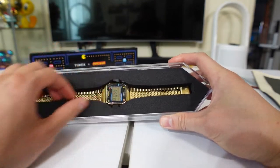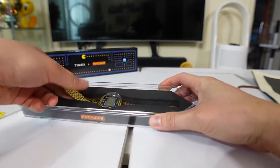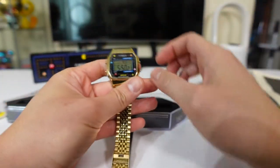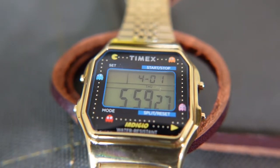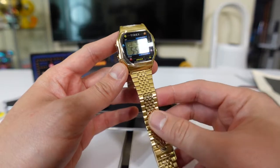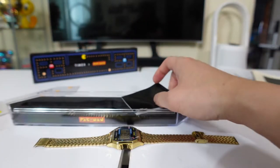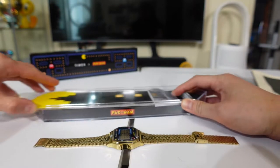And this is the watch! How do you remove this? Let's see — here's the watch, pretty cool, huh? It's in gold — I got it in gold. You know, sometimes you gotta be flashy. Let's put everything back; this is a pretty cool watch case actually.